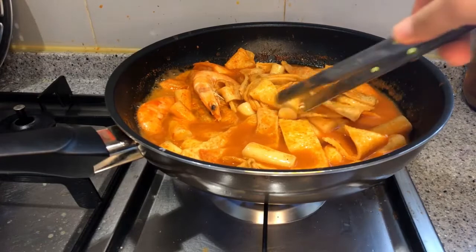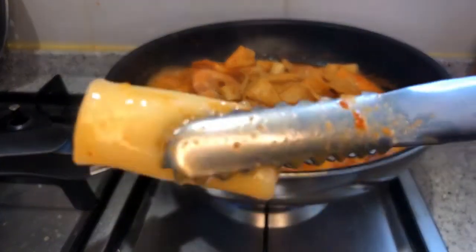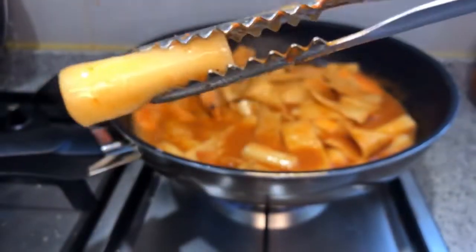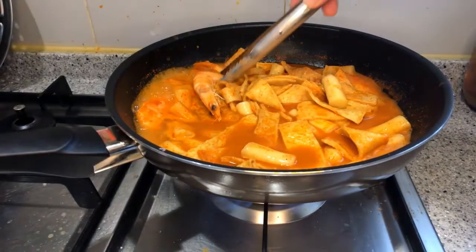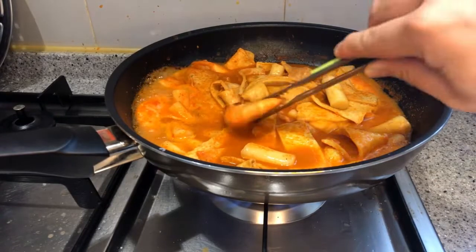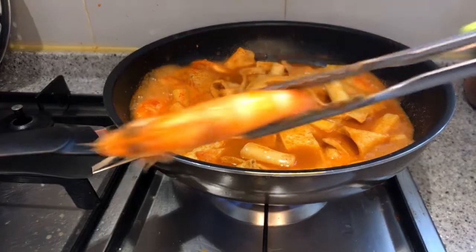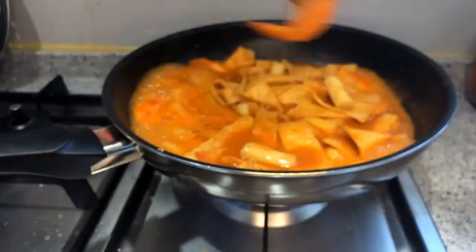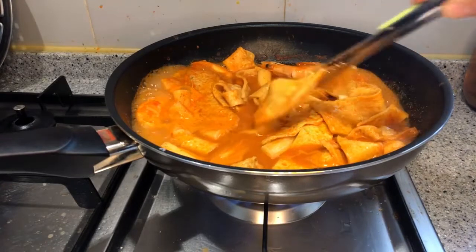떡볶이 literally means 'fried 떡.' It's a very old and traditional Korean food, but the original form wasn't like the current one — it wasn't red. The original 떡볶이 was made from a soy sauce base and was usually eaten by kings or royal families. So the traditional form is usually called 궁중 떡볶이, which means 떡볶이 at the palace.